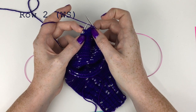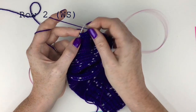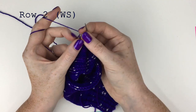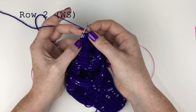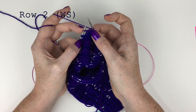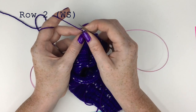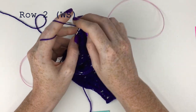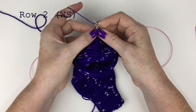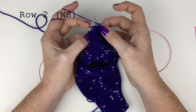Then we purl one — the first stitch of the pair, just purl one the closest stitch — and then we purl two together, which is the yarn over of the pair together with the stitch of the following pair. This is the yarn over from that paired stitch and the first one here is the regular stitch from the following pair, so we purl them together.